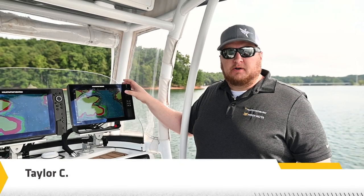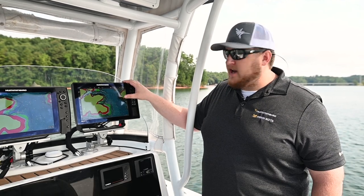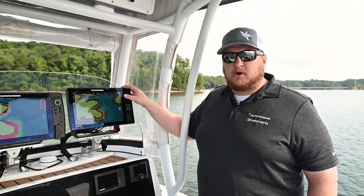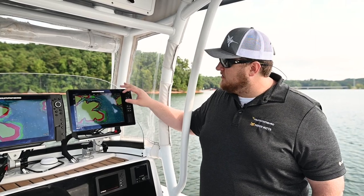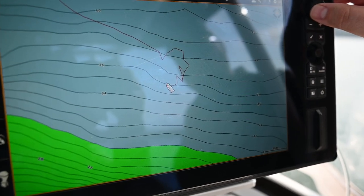Lake Master maps with VX Technology are packed with data, which allows me to locate new fishing areas and navigate more confidently. With VX Technology, the control head does the processing of the contours inside it. This means that when I zoom in to really tight zoom levels, the contours are always clean and clear.